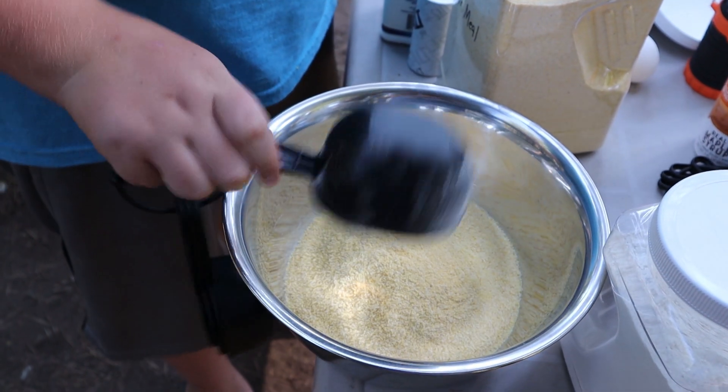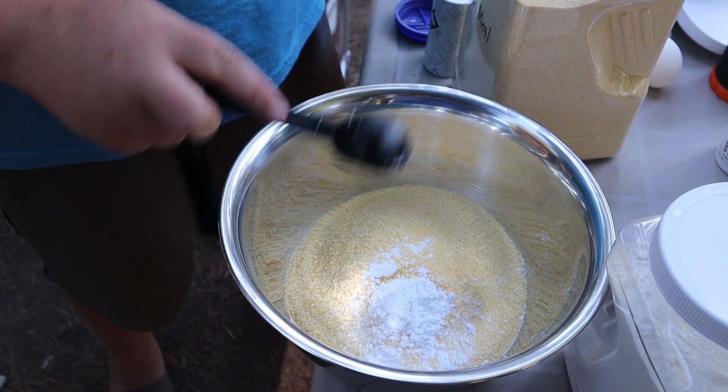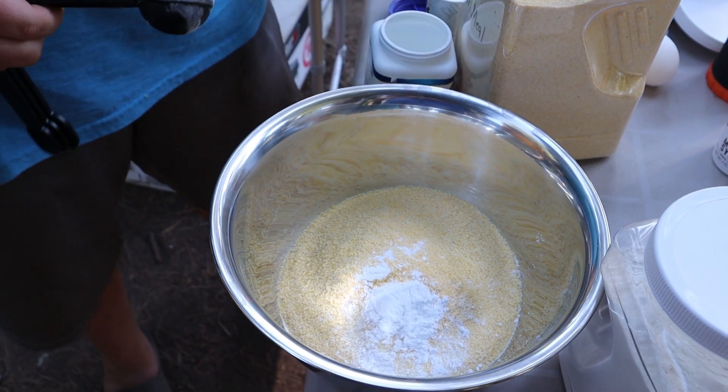First, add your two cups cornmeal and one tablespoon baking powder, and one teaspoon salt.